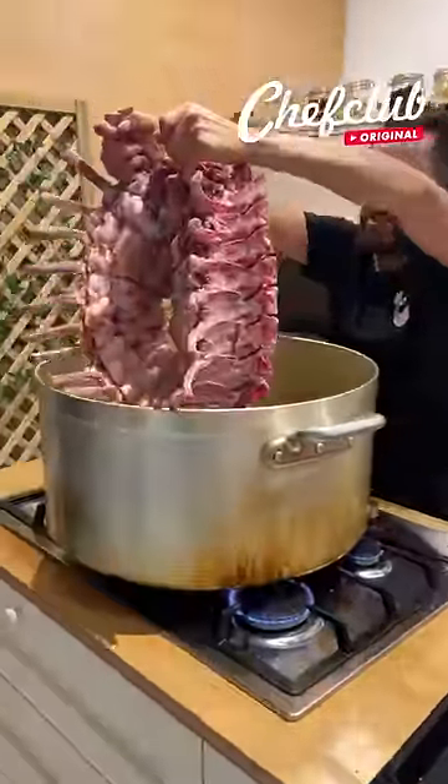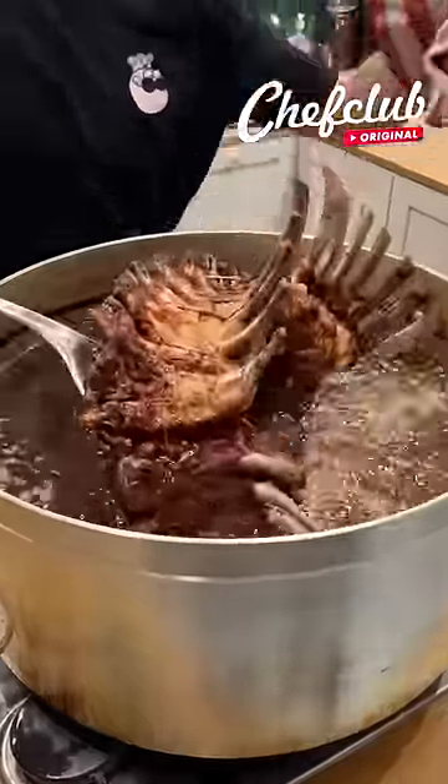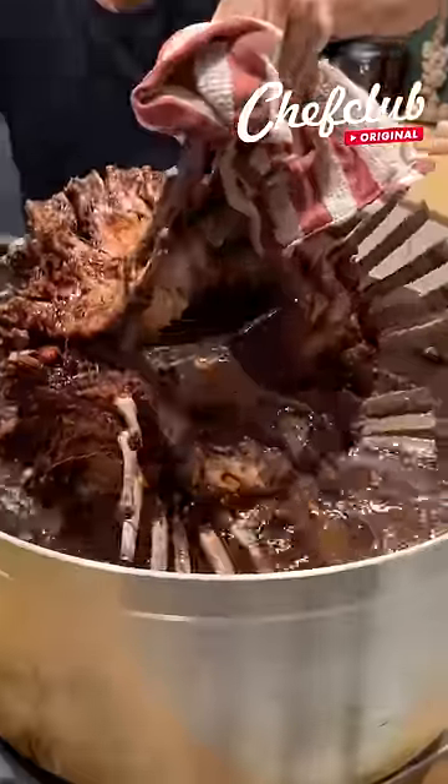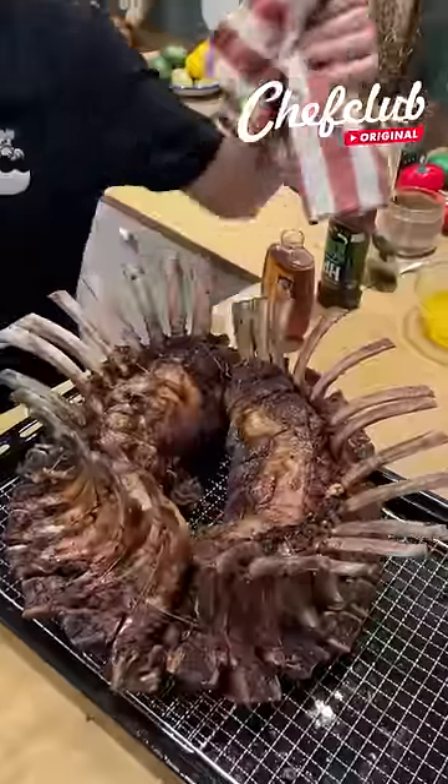This thing is so bubbly, it's so ready! Let's take it out — gotta be careful because this is hot and heavy. Wow!